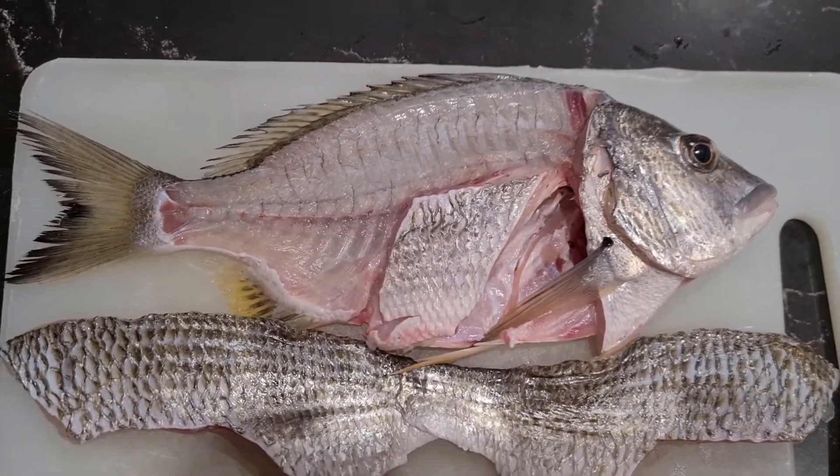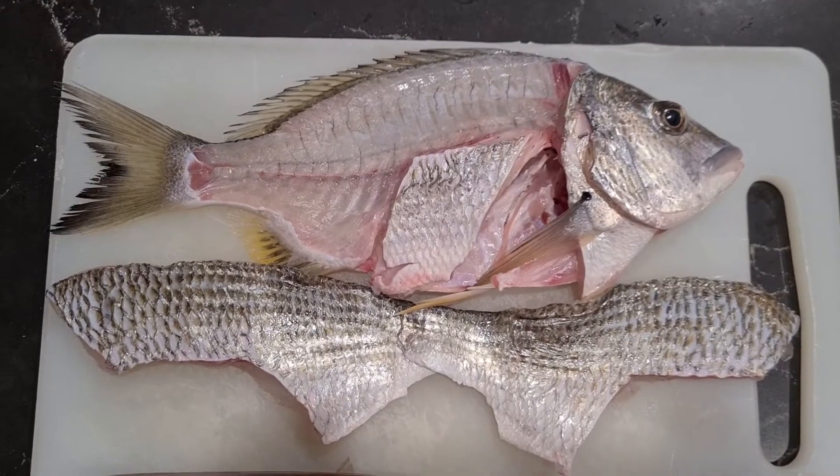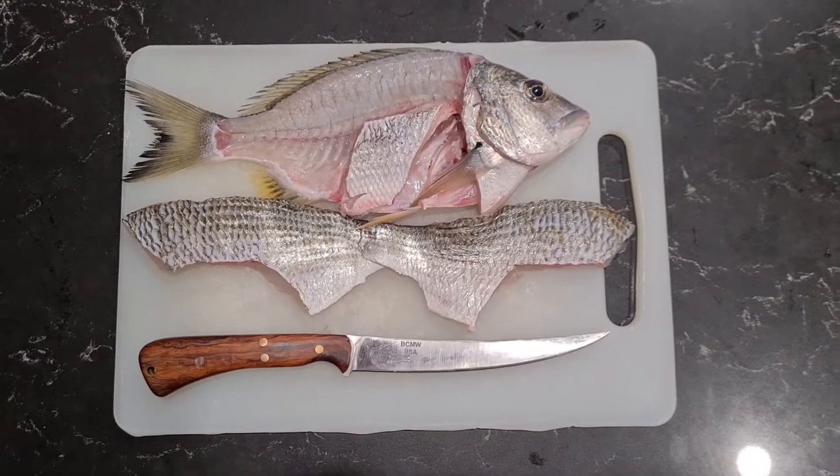As you can see, I've taken all the meat off, and the bit of skin you can see left on there is where the rib cage is. Absolute beauty. Thank you, Alarm.